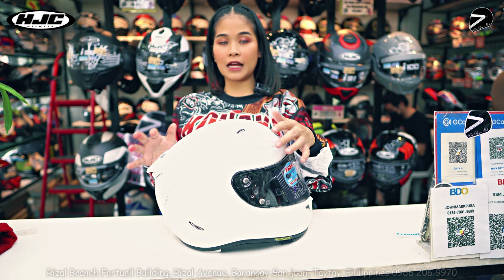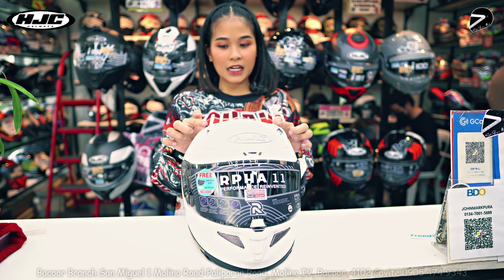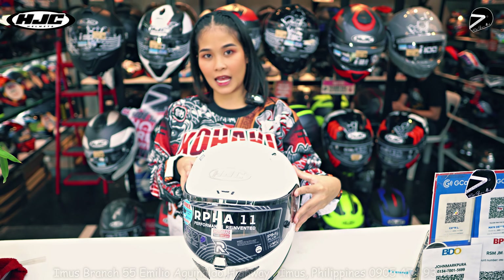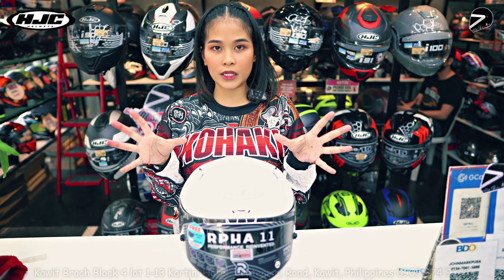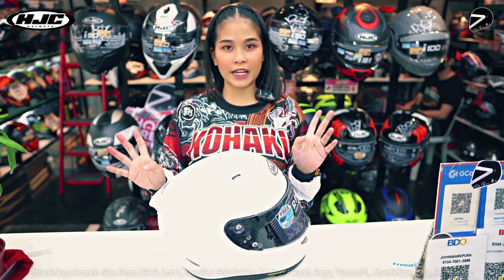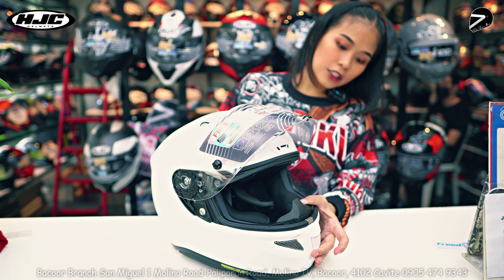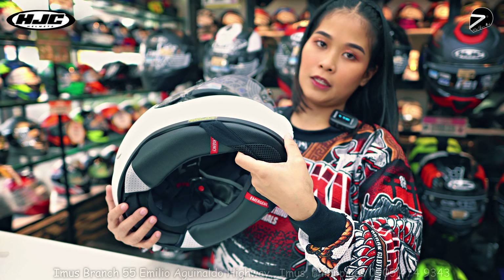Meron siyang dalawang air ventilation sa taas, napaka-liit lang din ng hangin na puwedeng pumasok sa kanya. Sa movement ng rider nagkakaroon ng hangin sa loob, pero hindi siya yung katulad ng lakas ng wind noise ng iba. Meron din siya dito air ventilation, meron din siyang open and close sa loob guys.